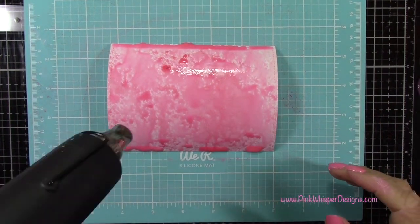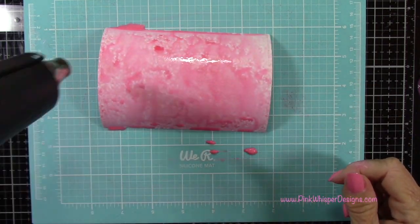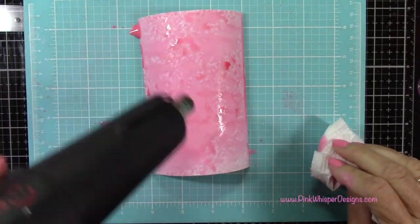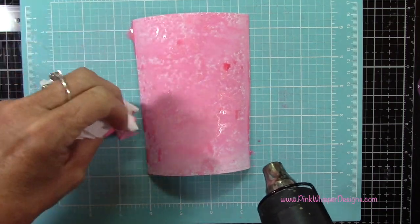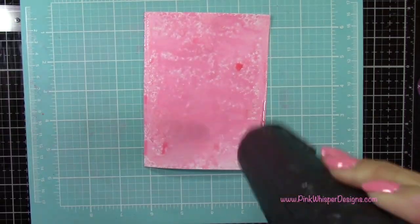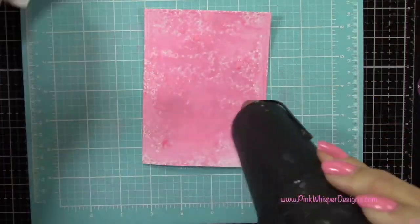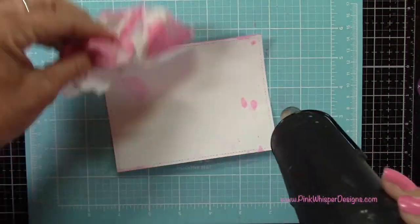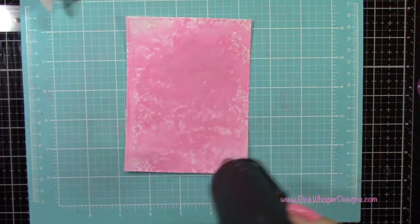Then I'll come in with my Heat Tool and I'll heat set this. We're going to be adding several layers to this, so this is just the beginning. I know it doesn't look really great right now, but you certainly could just leave it like this if you wanted to. I'm just going to dab off any of the excess around the edges there, and then I'll heat set that. You can see I'm just dabbing off some of the excess there.